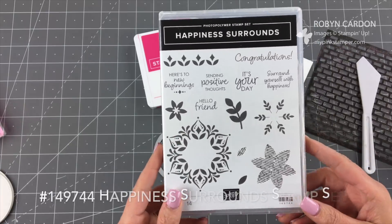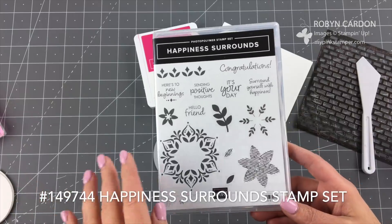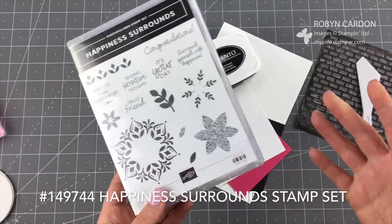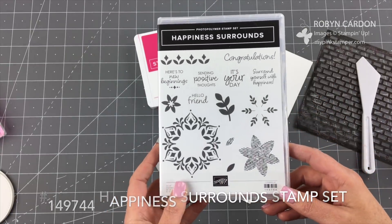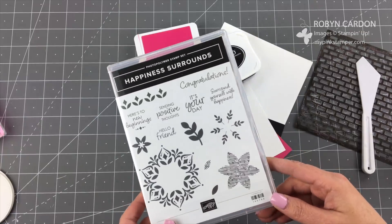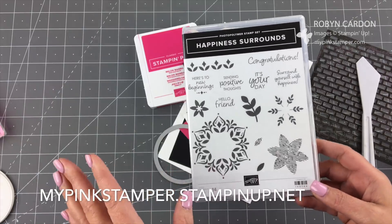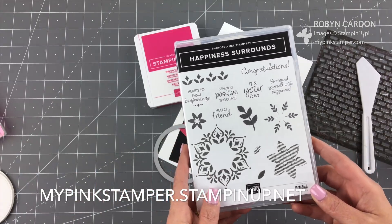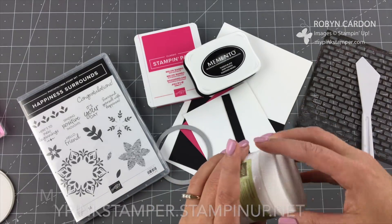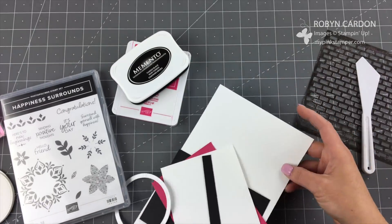We're going to be using this, and I am spotlighting the Happiness Surrounds photopolymer stamp set. This is featured in our Snowflake Showcase suite — it's only available in the month of November 2018 directly from my shopping page at mypinkstamper.stampinup.net. You're going to fall in love with this card — it's super simple, but we're doing a super fun technique using the paste.